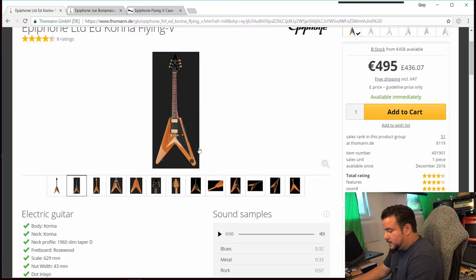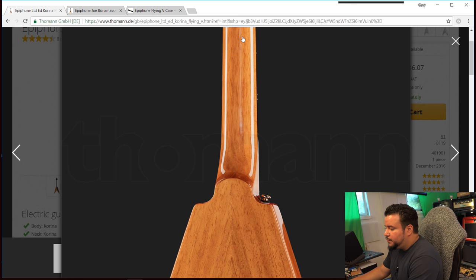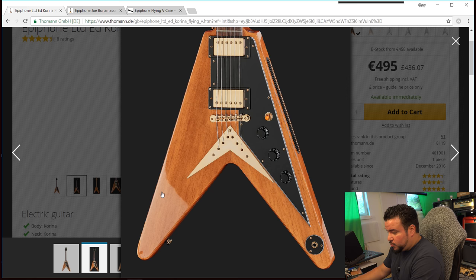Let's zoom in on the standard Corina. It looks like a two-piece body, but it's not. This is a veneer on top, and also veneers on the back — two veneers on the front and two veneers on the back. There's what looks like a glue line in the middle, but these are veneers. They make it look like a two-piece body, but it's not.